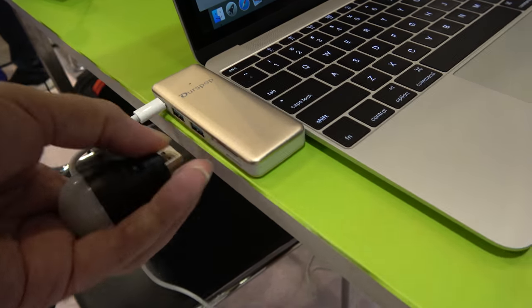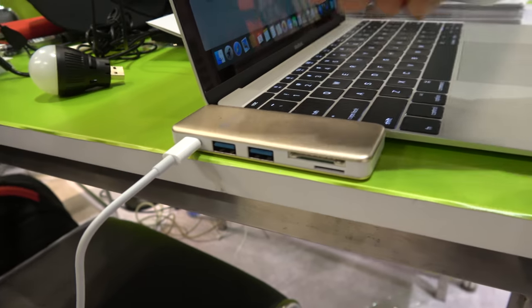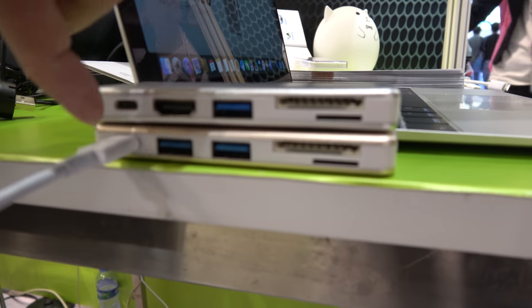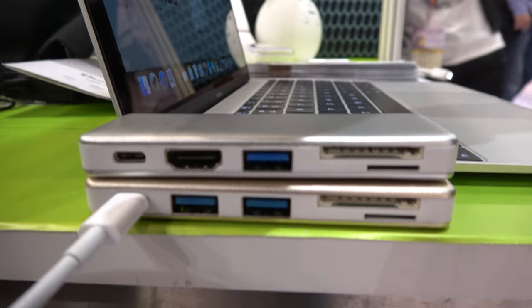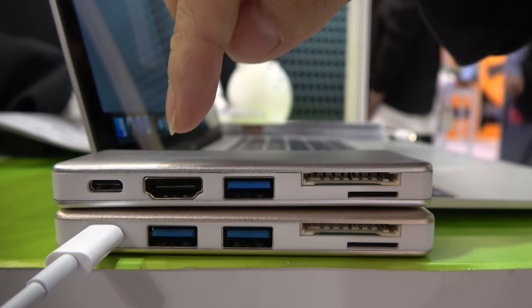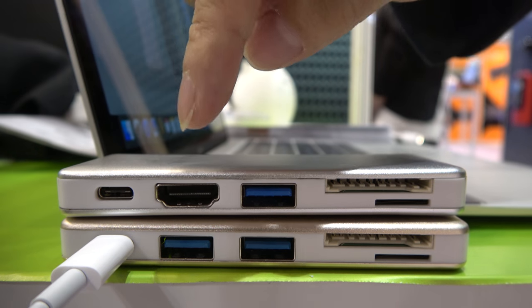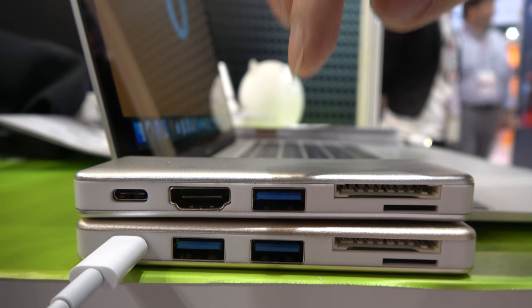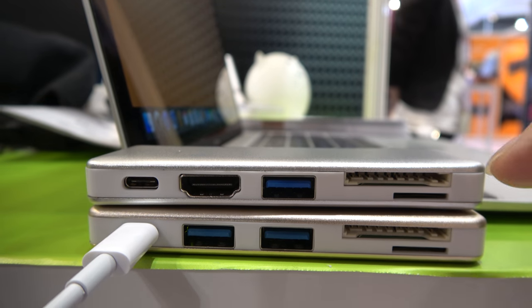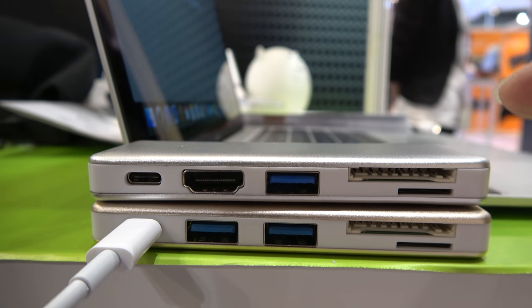You can do a USB. Yes. This one has two USB. We come with two designs. So this one, USB Type-C, will support power plus to charge the MacBook. It also comes with HDMI to support 4K output. Also comes with USB 3.0, an SD card reader, and a micro SD card reader.